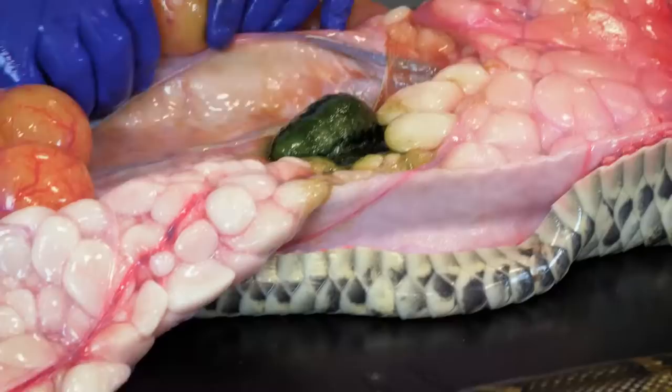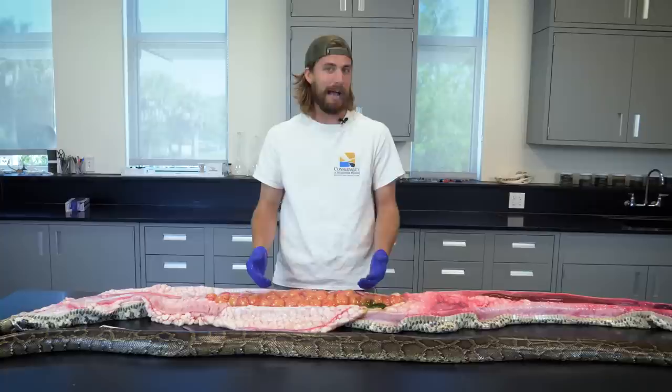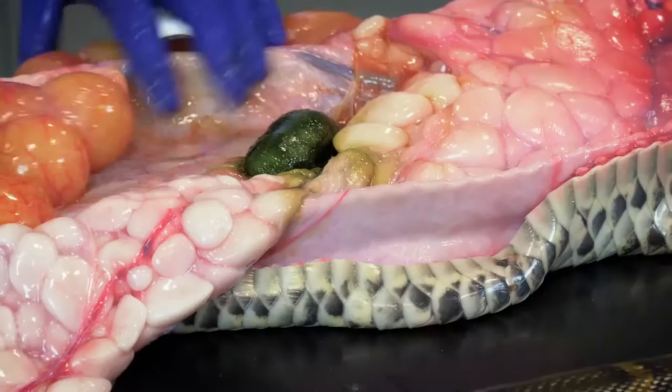I'm sure you're wondering what this big green blob is in the middle of the python — it's pretty hard to miss. This is actually the gallbladder, which is an organ that secretes a fluid called bile that breaks down fats. All the fat inside of the raccoon or the possum that this snake was eating gets broken down using bile from this organ.